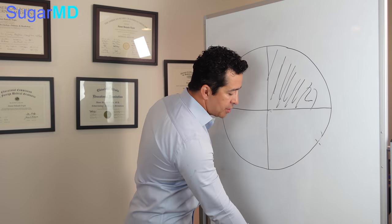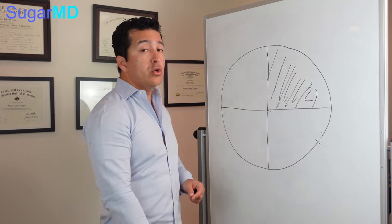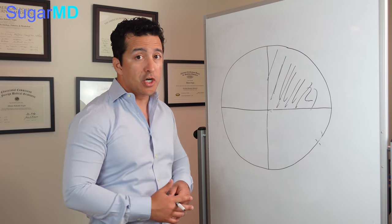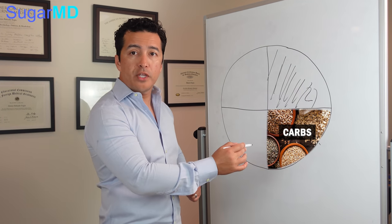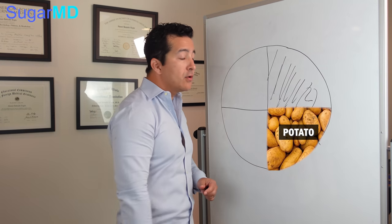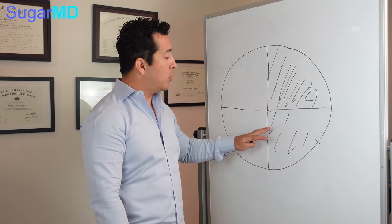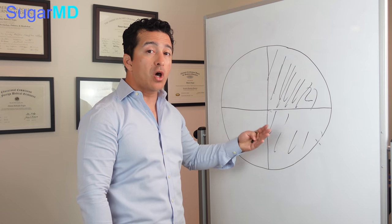A lot of people blame the American Diabetes Association for recommending carbs, but in a healthy diet, a normal human being needs some carbs. The question is what kind of carbs you're having. Carbs should be one-fourth of your plate. For example, you don't want to fill the whole thing with potato. You can have carbs such as cracked wheat like bulgur, or brown or black rice — things that do not spike your blood sugar as fast because of their high fiber content.